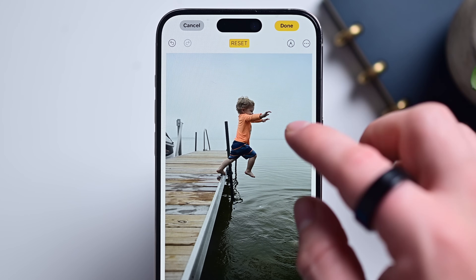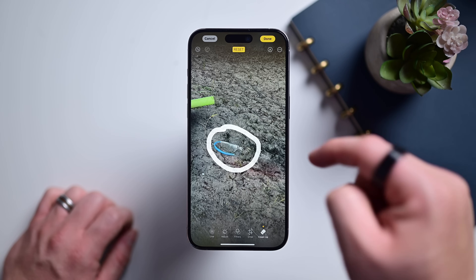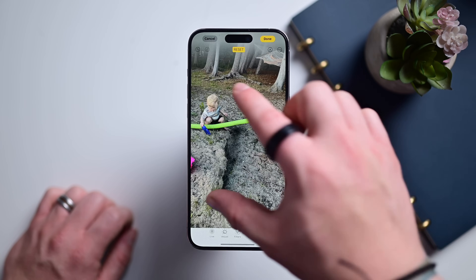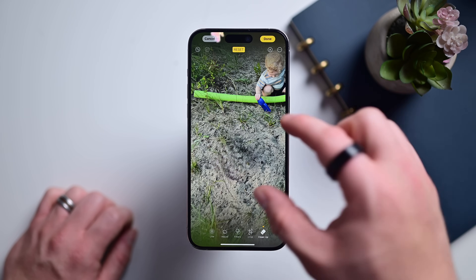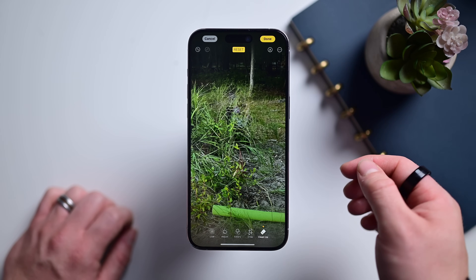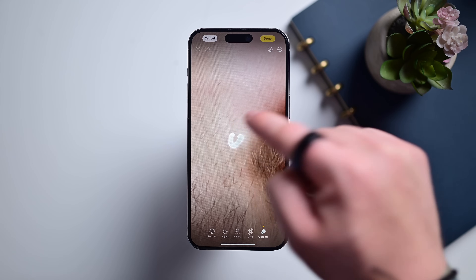You aren't limited to these pre-highlighted objects either. You can color in, circle, or tap other objects to erase them. It works on both big and small objects, at least to varying degrees. Small objects work better, as you can zoom in by pinching and using two fingers to pan around. Maybe you've got a small blemish on your face you'd like to remove — zoom in, tap it, it's gone.